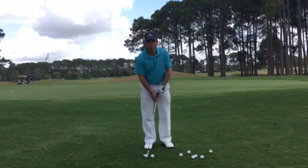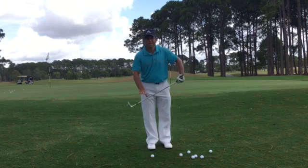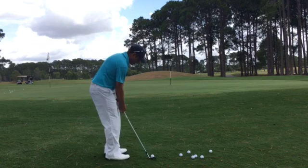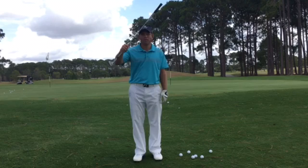Today I want to talk about how, when chipping, setting up with the ball in the back of your stance and your hands forward can hurt you. What this does is expose the leading edge. This leading edge acts like a knife to butter and just wants to keep going down into the ground. So if you hit chips that look like this, there's a good chance that's why — because the handle is too far forward and the ball is too far back.